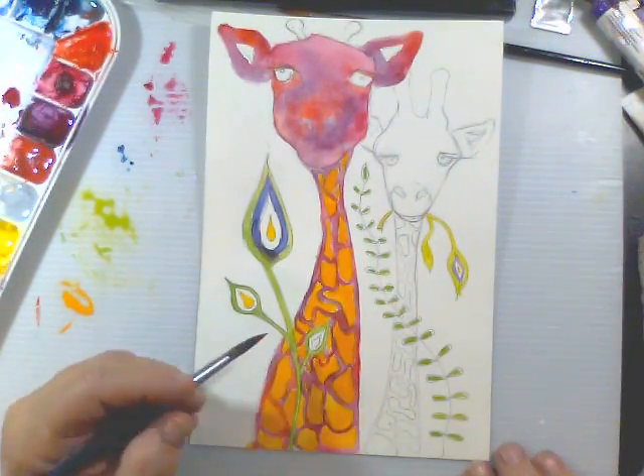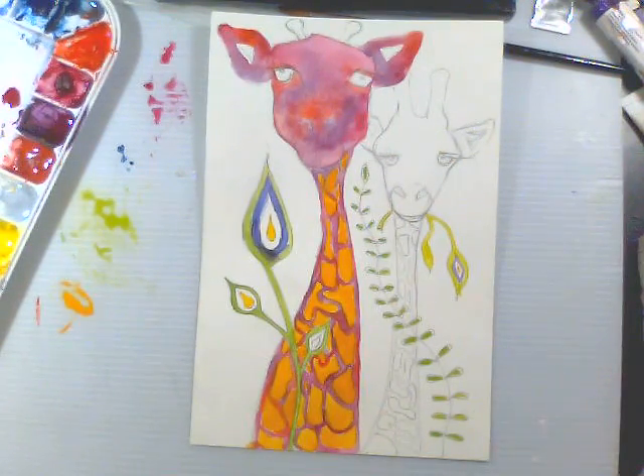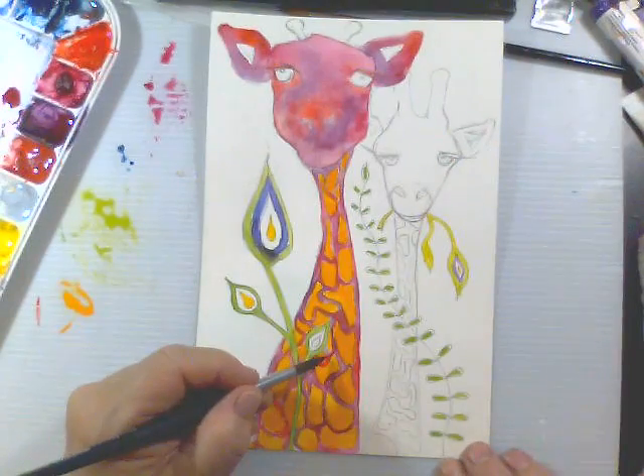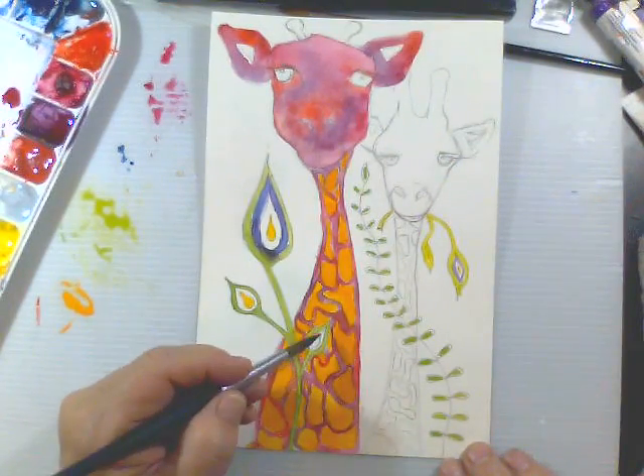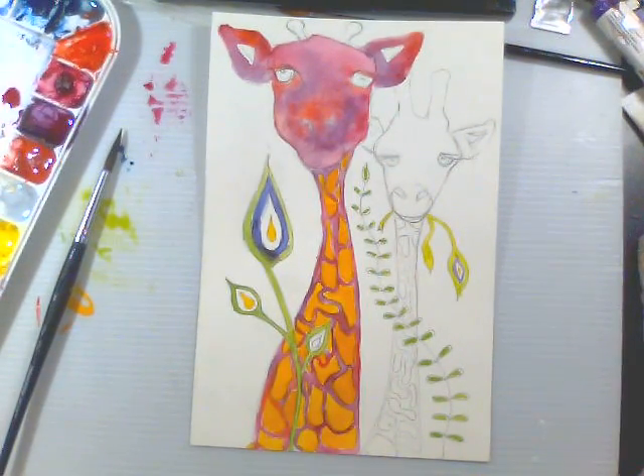Okay folks, it has been 55 minutes so I think I'll sign off for now - otherwise it's just too long. We'll go with the part two. See you in a little bit!